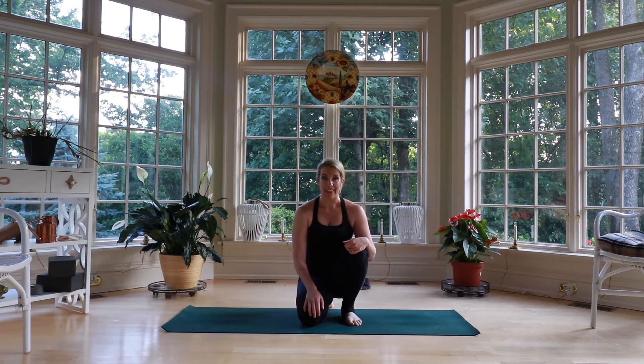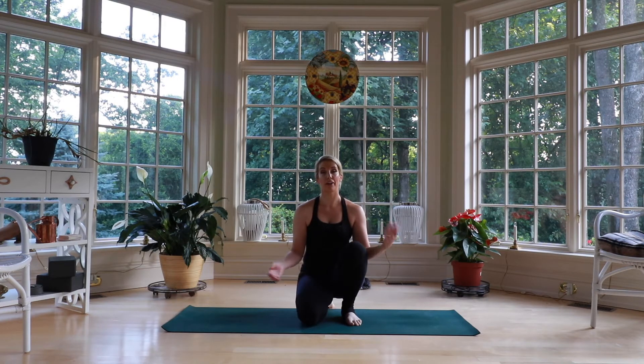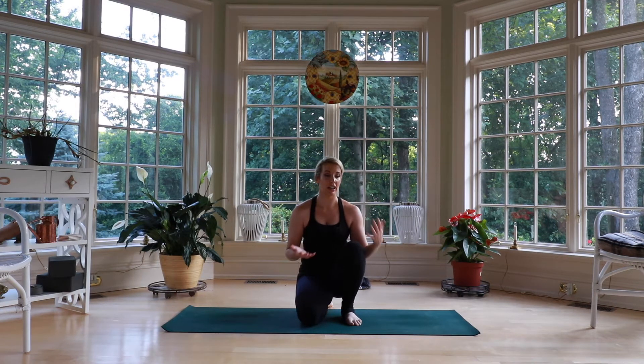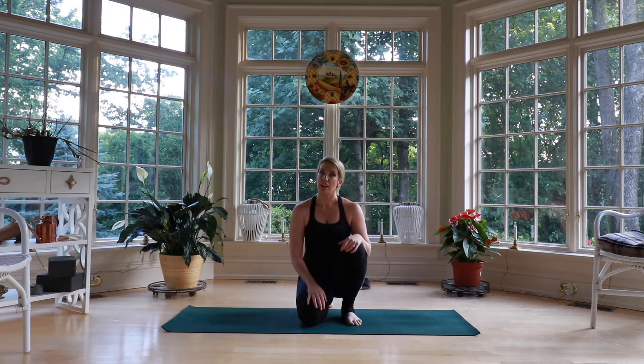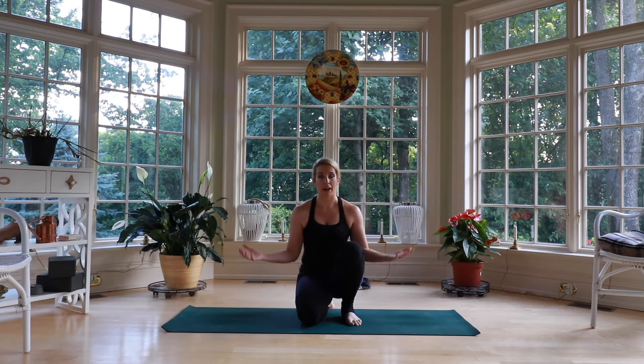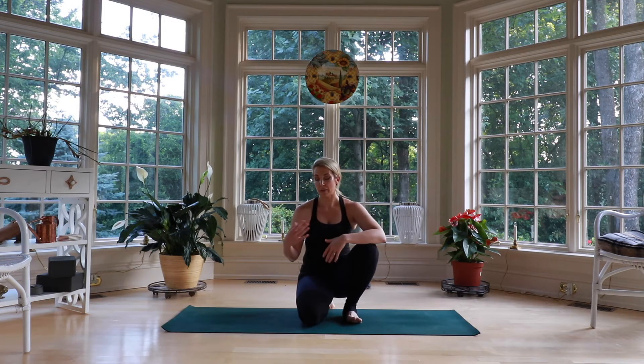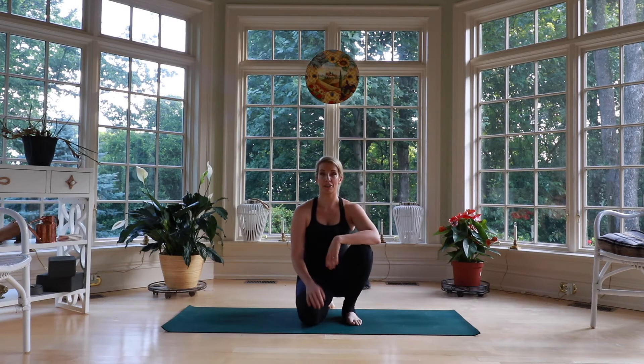Good morning and thank you for checking out A Bit Better Yoga. My name is Jen and I am a certified yoga teacher putting out yoga videos for people like me — a working professional, somebody who's got a lot going on in their life, juggling career, family, friends, and you want to fit in an idea of wellness, fitness, mindfulness, all the things that yoga can bring, but it's tough. So we have to find ways to make our yoga practice work for us to fit into our day, and that's just what we're trying to do here.